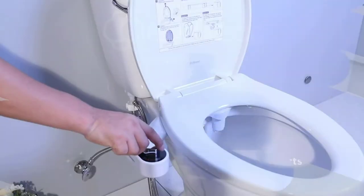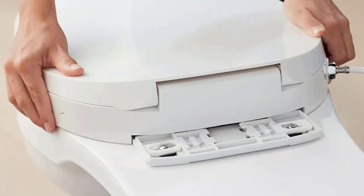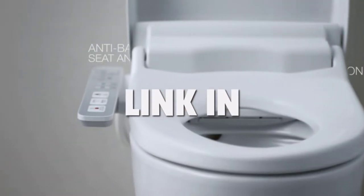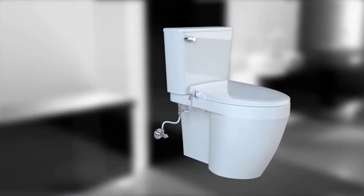The non-electric bidet toilet seat is a toilet seat that has no electrical component. Instead, it uses water pressure to provide a bidet's cleaning and sanitizing capabilities. In this video, we will break down the top 4 non-electric bidets. We have included links in the description for each product mentioned, so make sure you check those out to see which one is in your budget range.